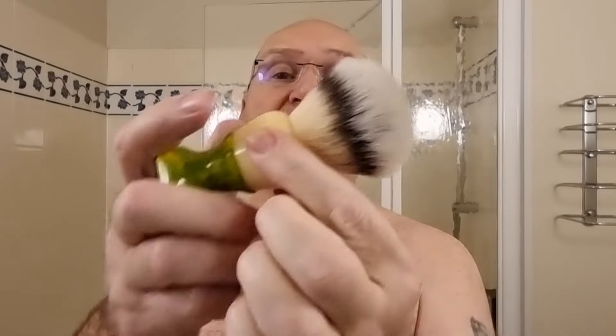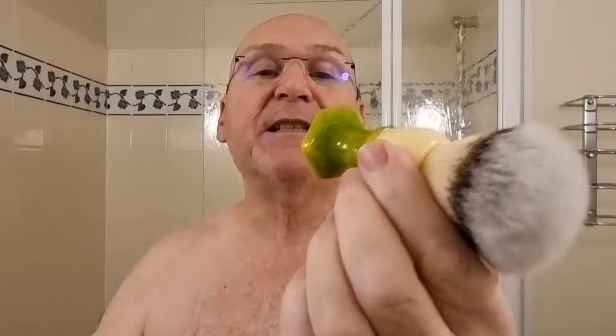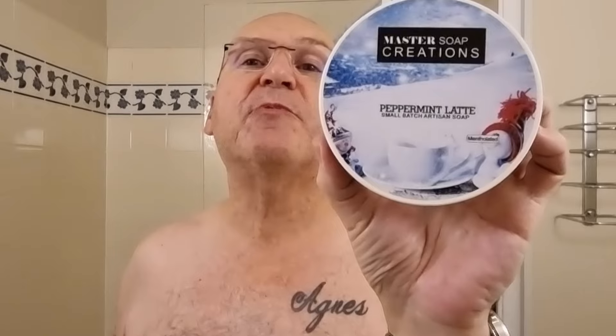Also from Yaki, the Ever Hopeful Green — a synthetic knot with good backbone, full silver tip, called Cat's Whiskers — that's what Yaki called it. As you can see it's 24 millimeter. Nice trio of brushes from Yaki. Soap for today is Peppermint Latte by Master Soap Creations — it really is nice, quite a bit of peppermint in there.